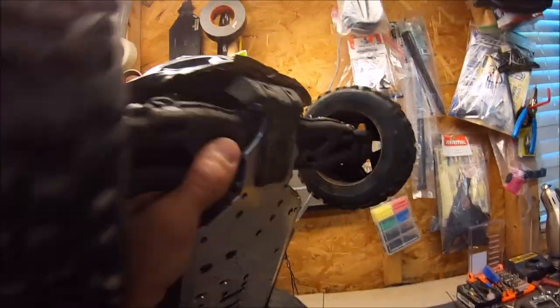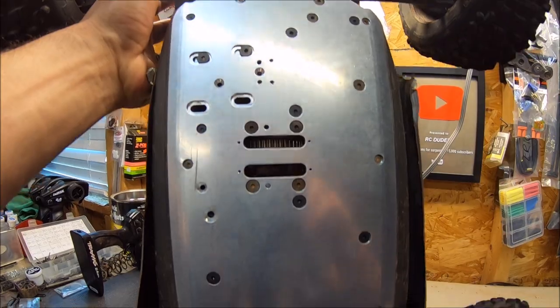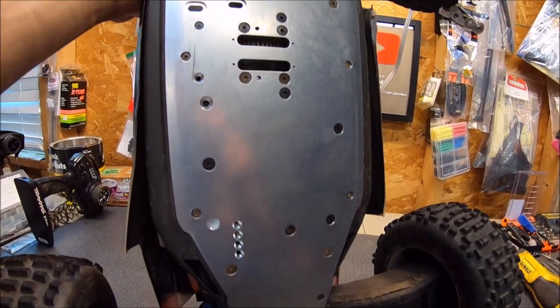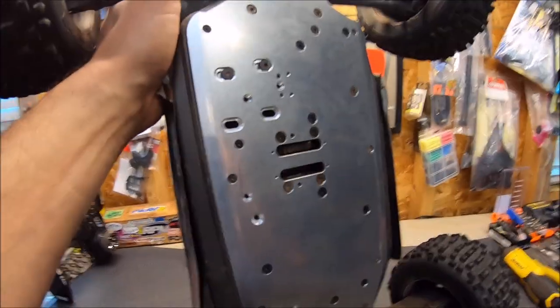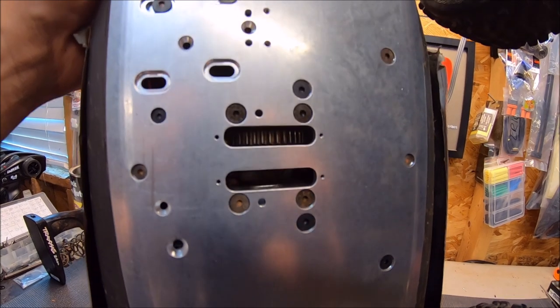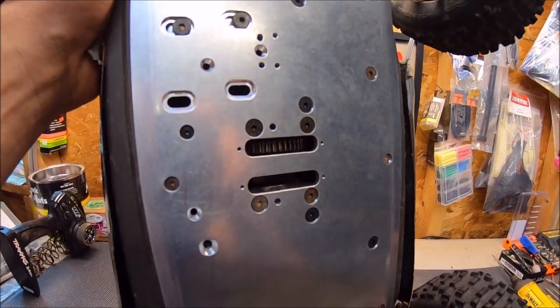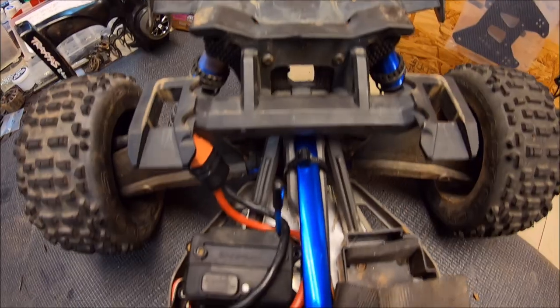Right here is the beautiful M2C Racing 7075 four-millimeter chassis. This is a prototype chassis, but hopefully testing will go very well and this thing will be available soon. As you can see, it does have a cutout right there for the spur gear — two different cutouts — and that's for a future M2C Racing motor mount that's a reverse mount so you can flip your motor to run the bigger, longer cans.